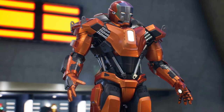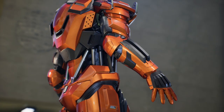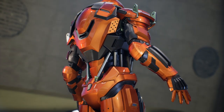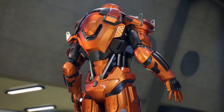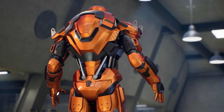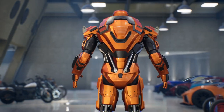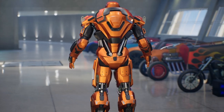With a design based on the Mark 35 and a combination of orange, black, and silver colors, this armor proves to be as resilient as its predecessors thanks to its titanium plates. Additionally, it features an advanced deployment system similar to the Mark 7 that wraps around Tony Stark without the need for robotic arms.